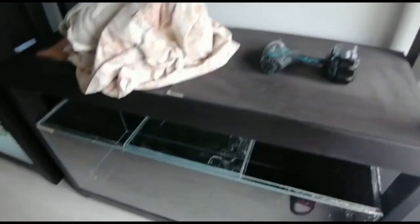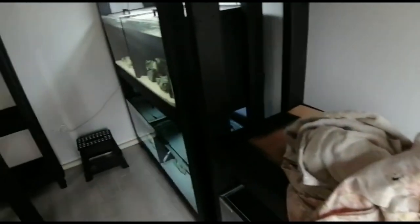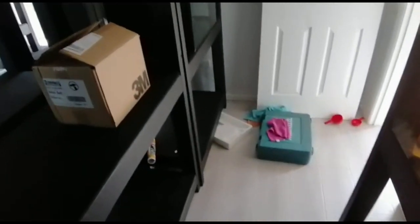I need to give the tanks a good clean — mum and dad were here for a while, so I just did what I needed to do while dad was here to help me lift. Still got cleaning, finishing drilling the tanks, gluing some PVC, and doing the drilling for the air to get done.